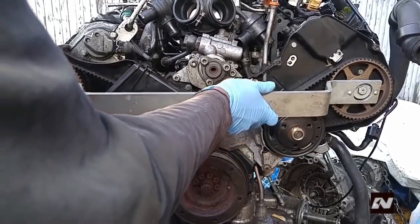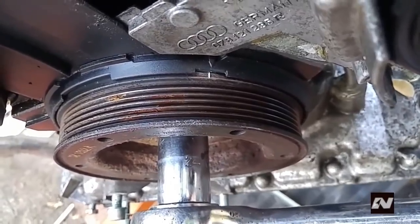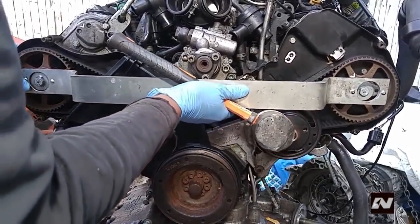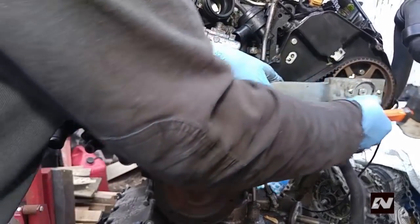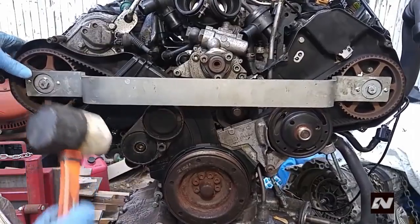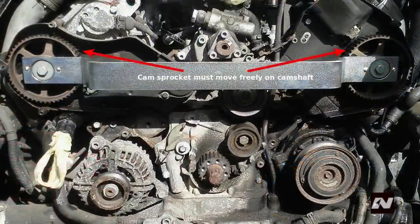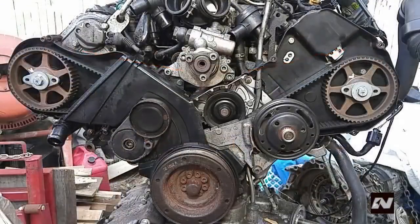While the engine may be at top dead center, it could be on the wrong stroke — if this happens, rotate the engine 360 degrees clockwise until the mark realigns. If the larger holes are facing inward, insert the camshaft lock tool, part number 3391. This occurs because this is a four-stroke engine: the piston goes down to draw in air and fuel, up to compress the mixture, then down for the power stroke, and back up for the exhaust stroke. The crankshaft must turn twice while the camshafts turn once, which is why the camshaft gear is twice the size of the crankshaft gear.